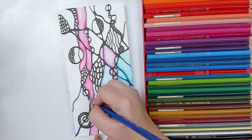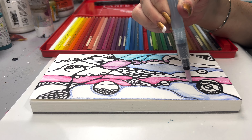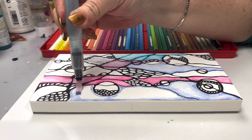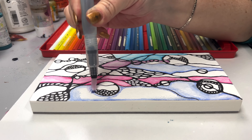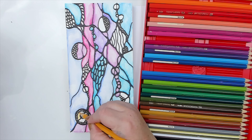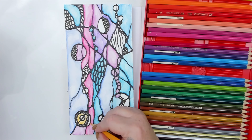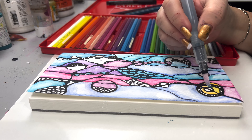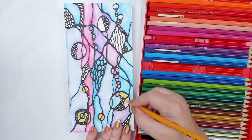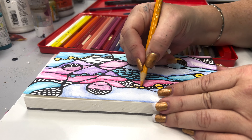You can use any watercolor pencil or marker for this, even regular watercolors. The brand I'm using is Faber Castell as it's the one I own, but any will work. I leave the bubbly circles until the end as I want them to be brighter, as if the bubbles were illuminated. I use yellow and orange to color them in, however they were not bright enough — and you will soon see how that little bottle turned them into pure golden magic.